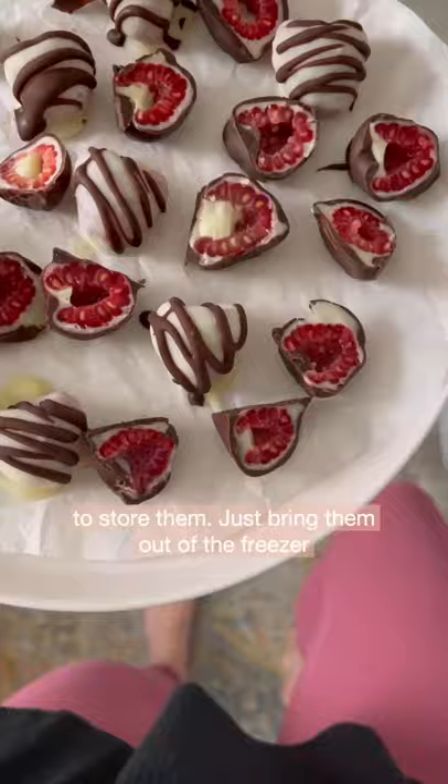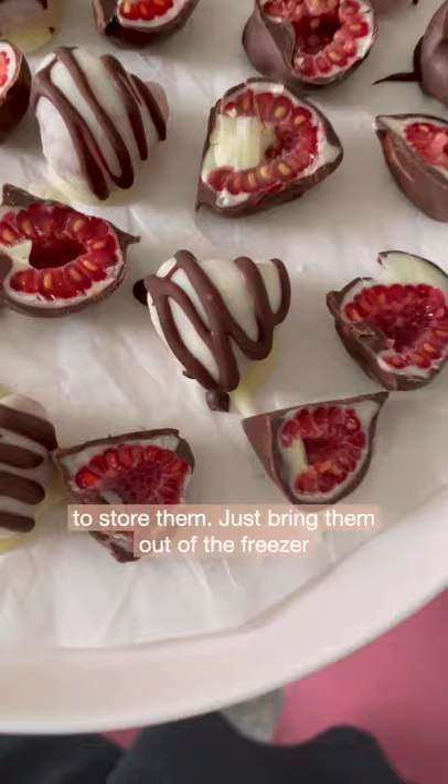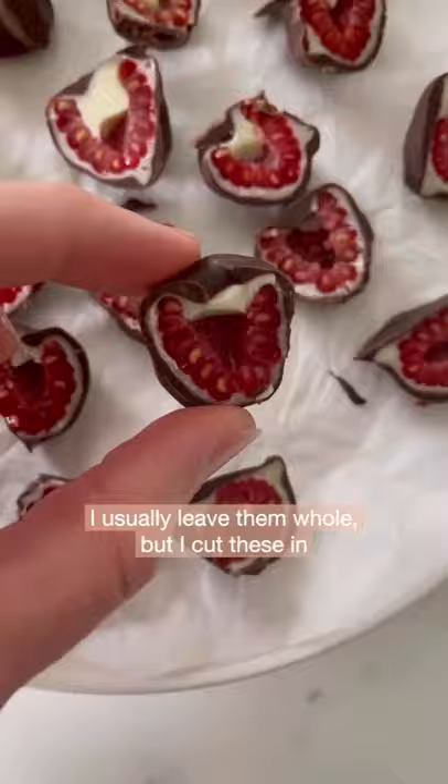This is also where you're going to store them. Just bring them out of the freezer about five minutes before you want to enjoy. I usually leave them whole, but I cut these in half and they look like little hearts, which is so cute and perfect for Valentine's Day.